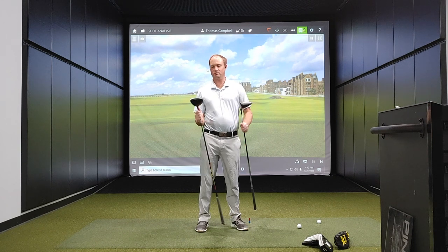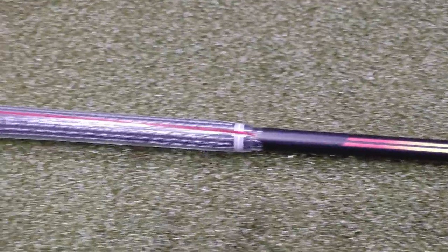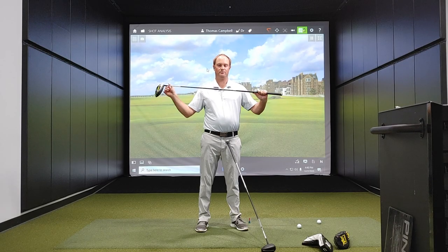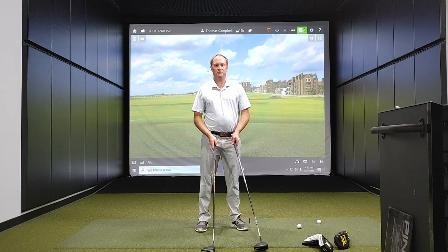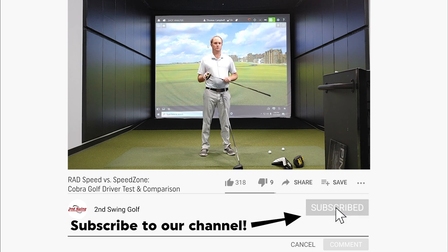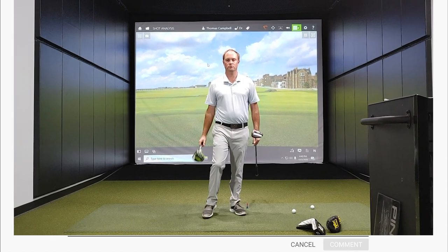For today's test, we're going to get 10 shots with each model. I have the Mitsubishi Tensei AV Blue shaft — the new stock shaft that comes with the Cobra Rad Speed driver — and I'm going to put that shaft in both heads, making this a pretty unbiased test. I'm also going to test with the Pro V1x ball. Stay tuned as we test both models, and if you haven't done so, make sure to subscribe to our channel. Let's get after it and take a look at some numbers with the two drivers.